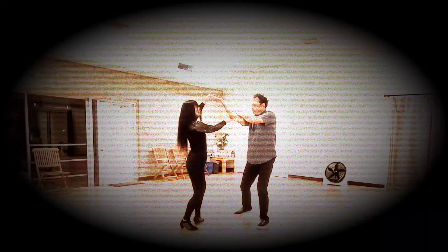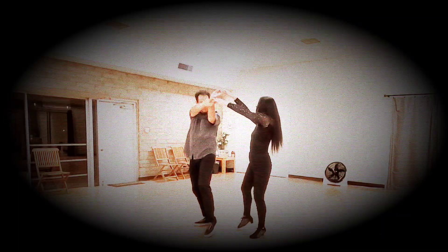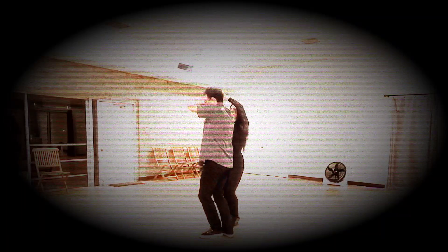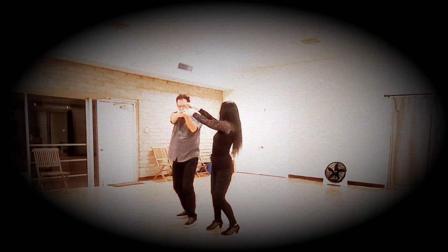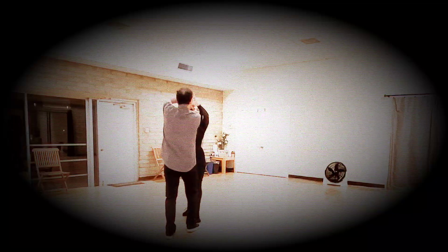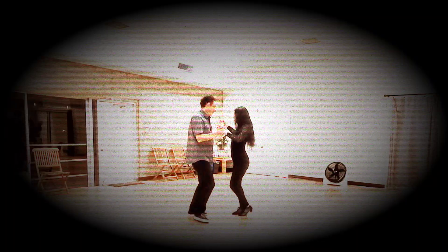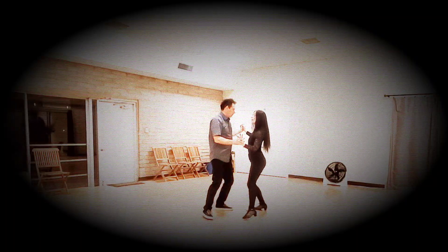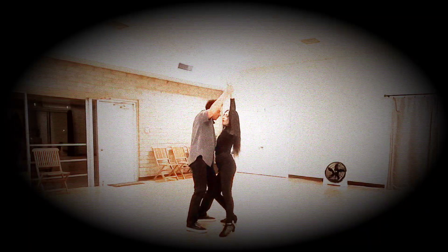Outside turn: 2, 3, 4. I move behind him: 6, 7. He passes me to his right: 2, 3, 4. To his left: 6, 7. To his right. Body roll: 5, 6. Inside turn: 7, 8. Pass you go: 1, 2, 3, 4. He pulls me in for the sway: 1, 2, 3, 4, 5, 6, 7, 8.